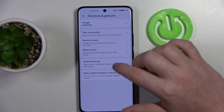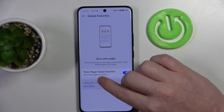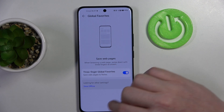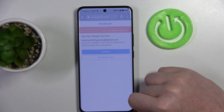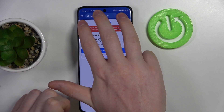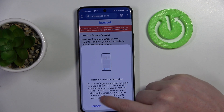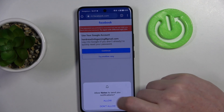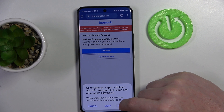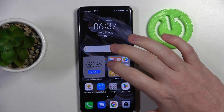Next one is global features, and here we can save web pages to notes. Let's open a browser for that. If we scroll down with three fingers it should add it to our global favorites. There are some permissions you also need to allow for the application if you want to use it.